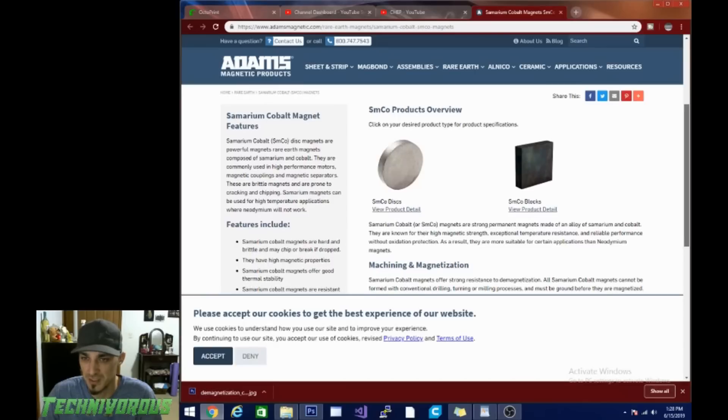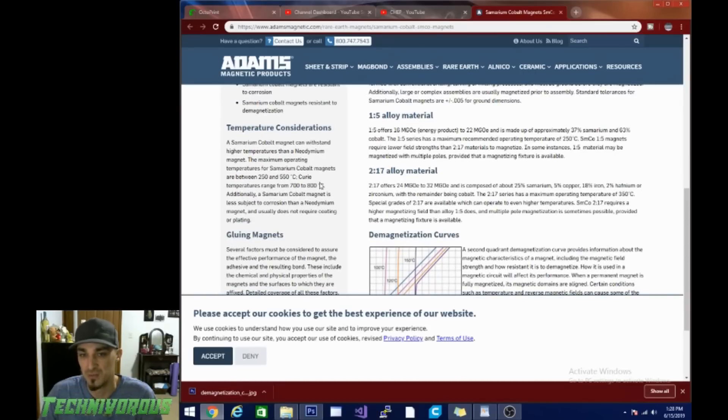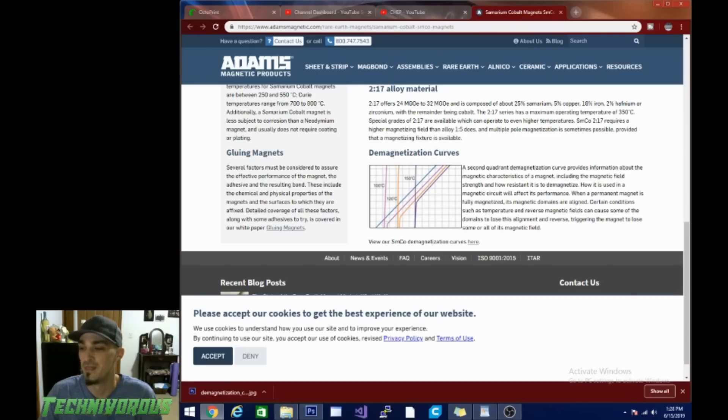They refer to this as SmCo — Samarium Cobalt. And if you look here, this will operate in temperatures up to between 250 and 550 degrees Celsius. So we're looking a lot better. They have this handy graphic here for demagnetization curves and all of that, but don't bother squinting, you're just going to hurt your eyes, because to be honest, that doesn't matter either.